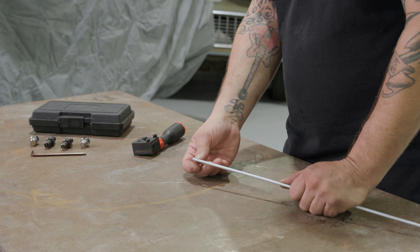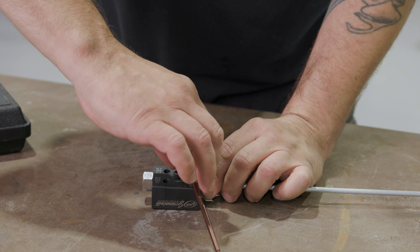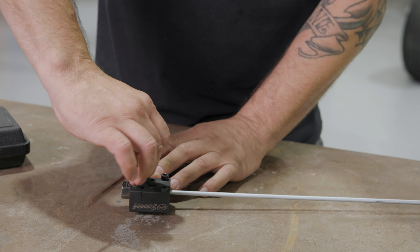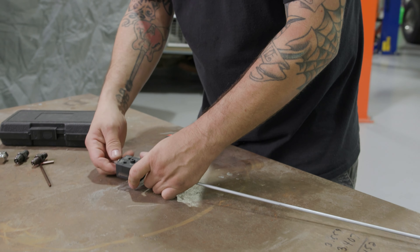I'm going into three-sixteenths — that's the size line we're using — and I'm gonna push it all the way through. This piece here sets our depth. You want to push your line in until it hits that depth gauge, which is going to set the depth of the line. At that point, tighten the three screws down — just snug. You don't have to be a gorilla about it.